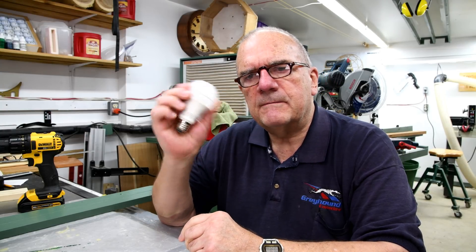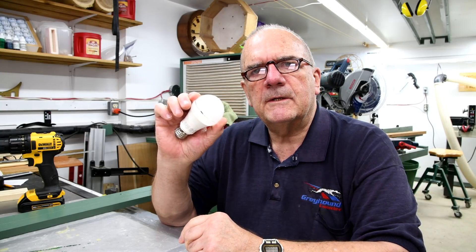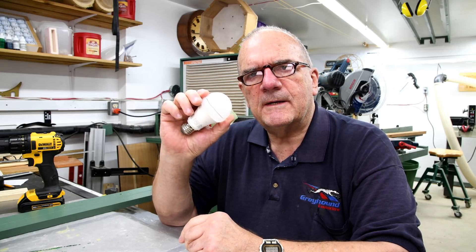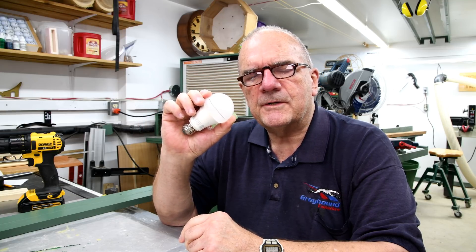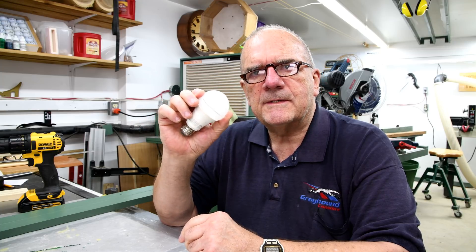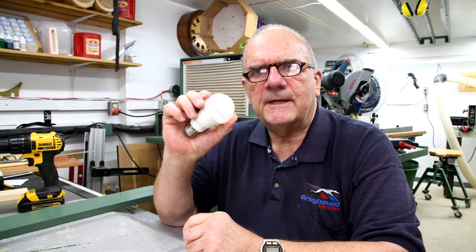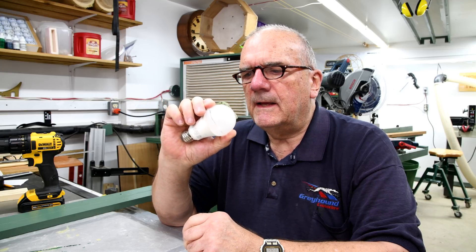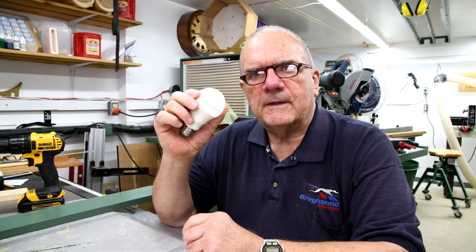Yesterday morning I flicked on a switch from my bathroom and it didn't go on. This is one of those LED light bulbs that I did a rant on about just over two years ago, about how they try to mislead you into thinking they'll last for ten years or something. Anyway, it lasted a little over two years and I was going to chuck it out.